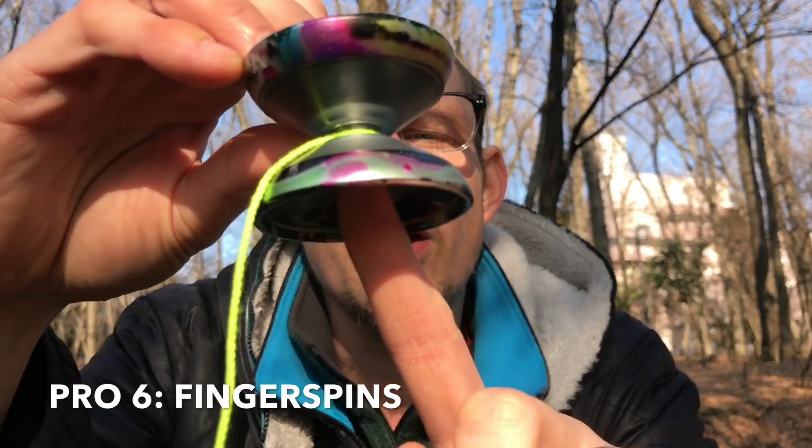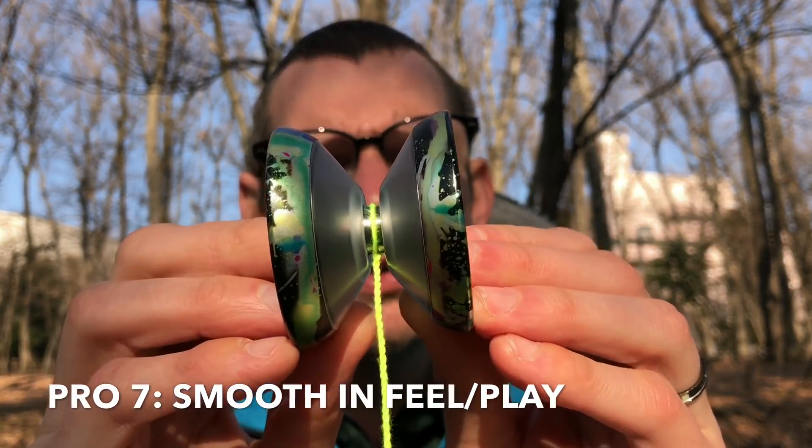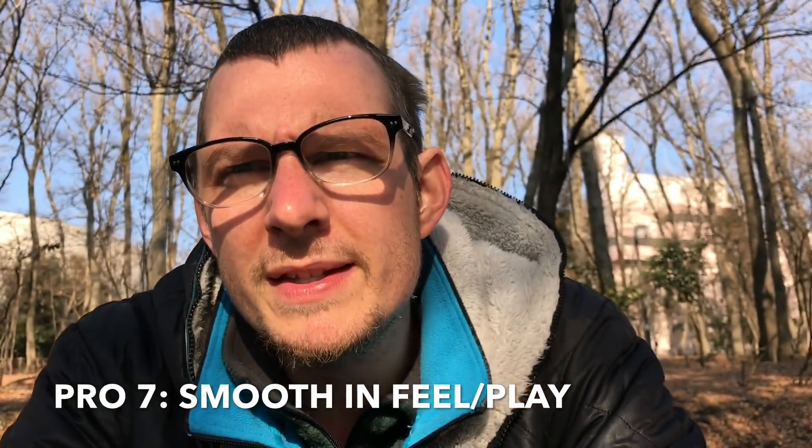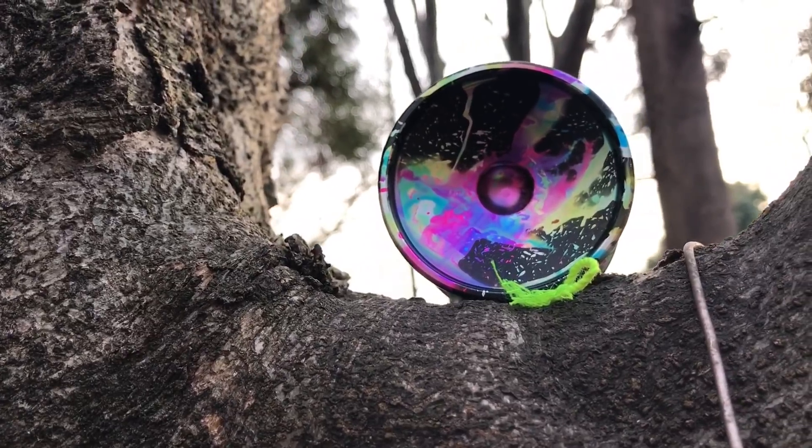The finger spins on this thing are really good — we've mentioned that. It's extremely smooth, but something about the way it moves, the way it lands on the string — maybe it's the lightness, maybe it's the smoothness of the bearing — it just feels buttery smooth. I don't really have any cons for the Vapor Motion.